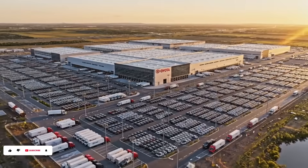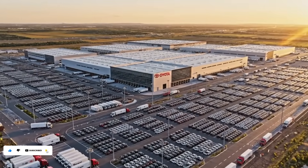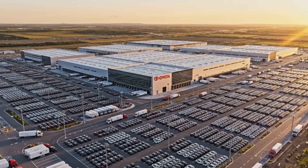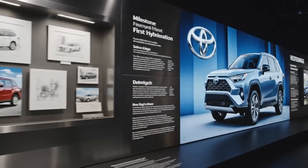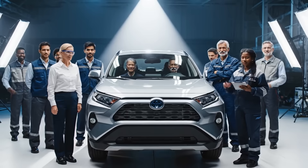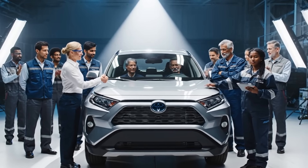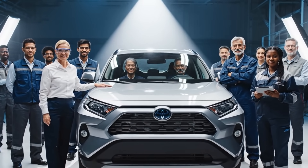Every day, countless RAV4s roll off these lines — a testament to the seamless synchronization of supply and production. This represents the culmination of years of hard work. The team truly outdid themselves on this RAV4.